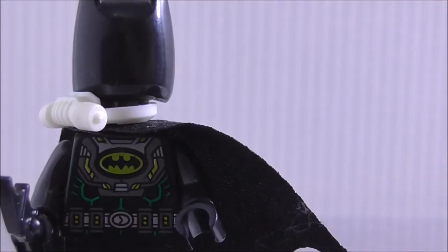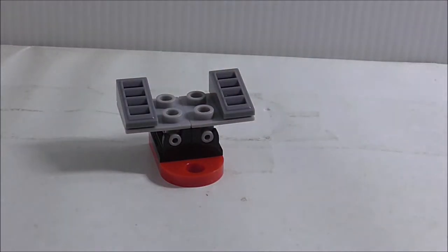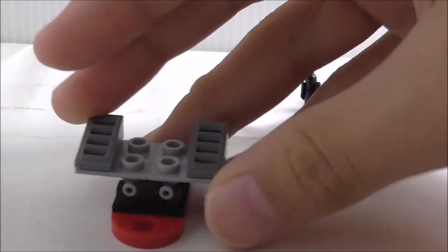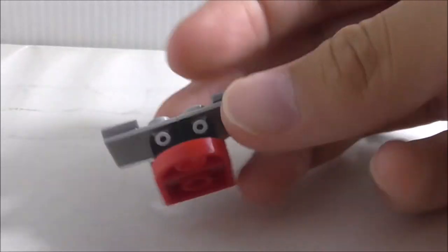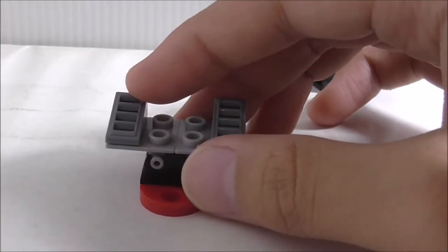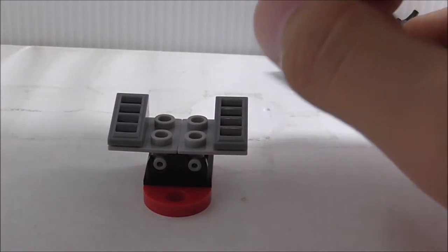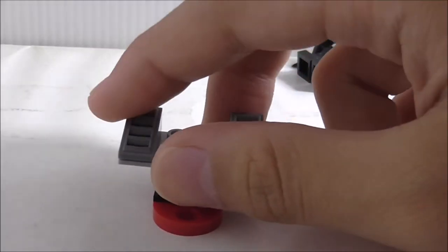So this is the mini build for the set. It's kind of just a platform that you can put Batman on, but it's on a hinge so you can move it around. You've also got grill pieces and a red modified plate piece at the bottom — basically pieces for the mini Batwing. If you get a couple of minifigures from the set, it's cool to get some extra parts.